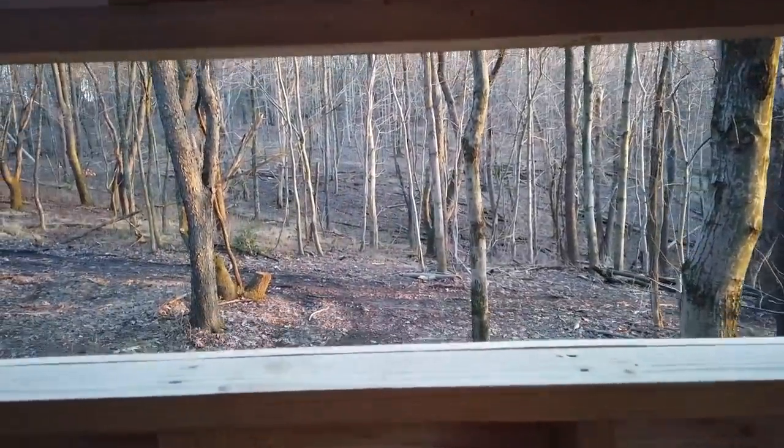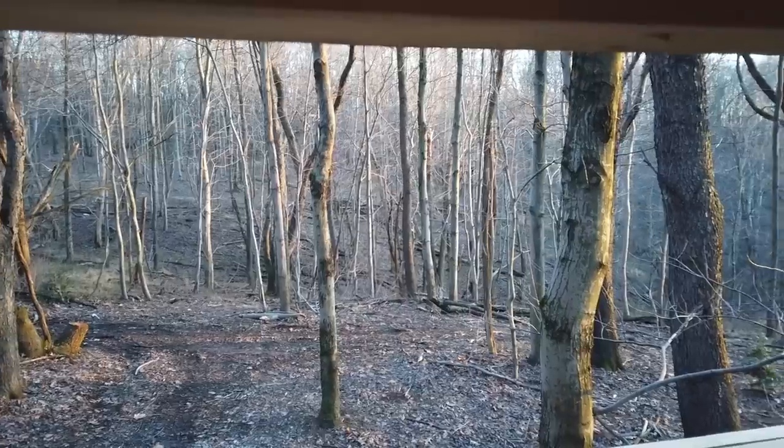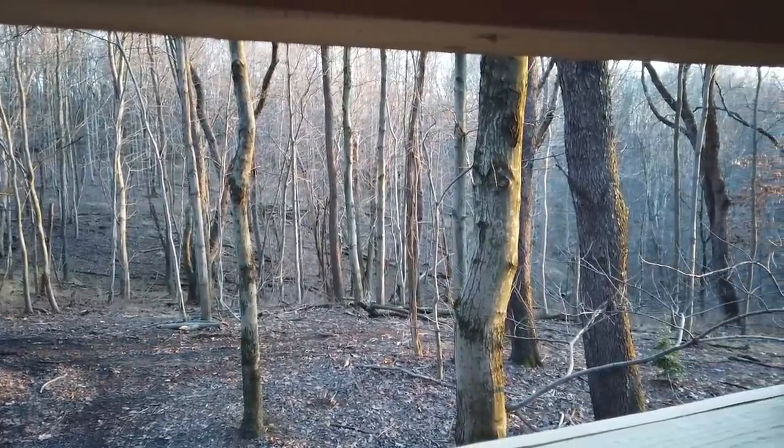I'm out here in the mini cabin. There is no wind at all — perfectly calm.